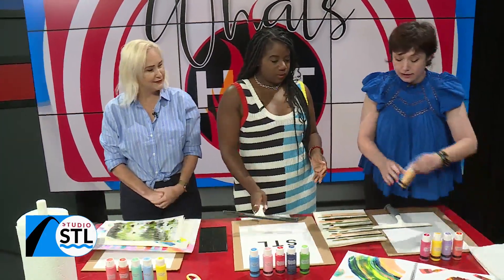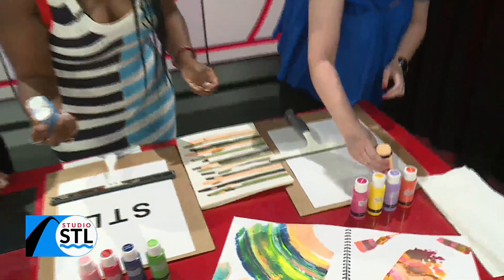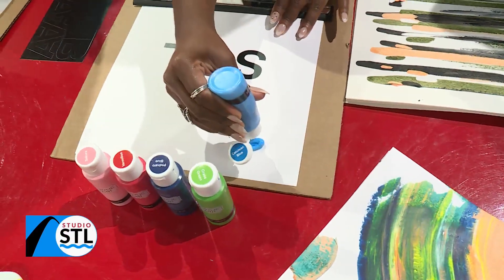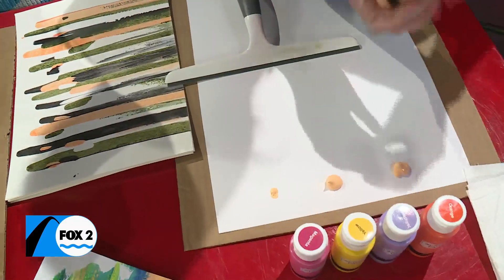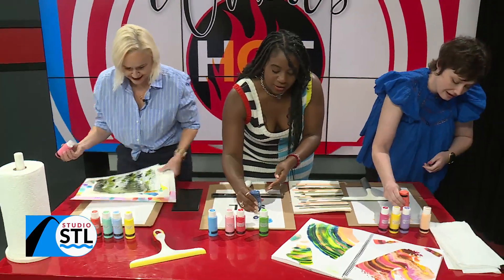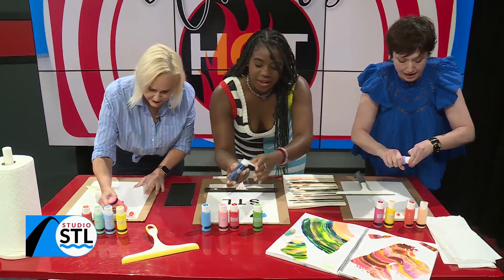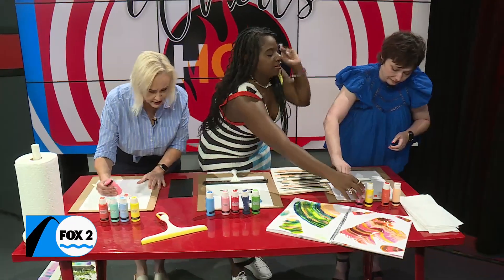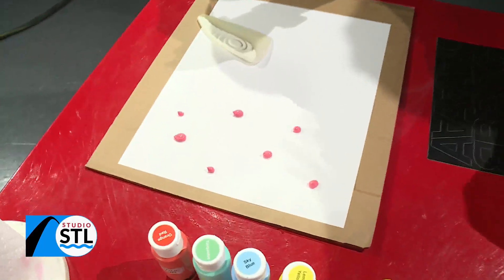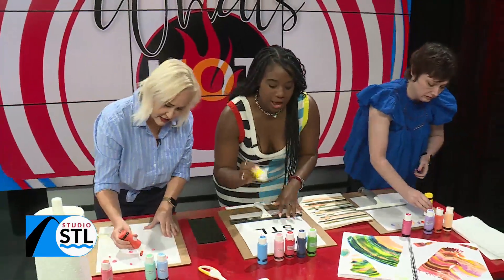We're using acrylic paint. We're going to put dots of paint in different sizes right at the top — small dots, big dots, a mixture. You can do more than one dot of a color, you can do straight lines, bigger dots and smaller dots. Just kind of go around with the same color, throw in a little yellow, a little red, some orange.